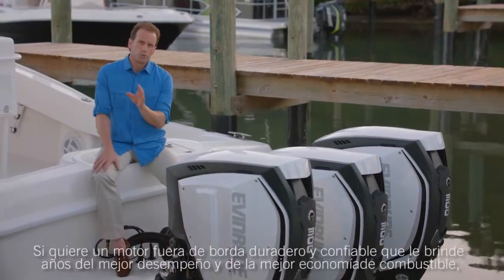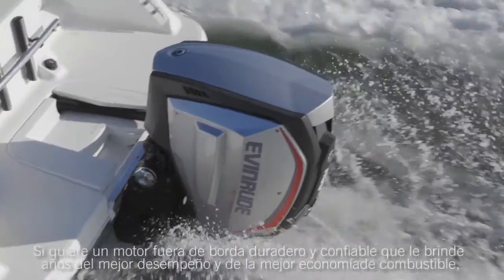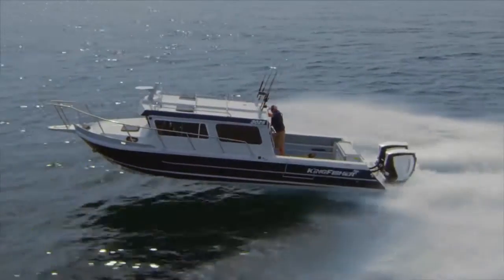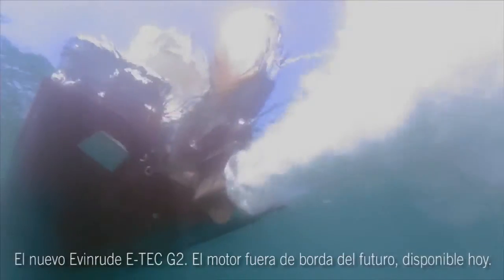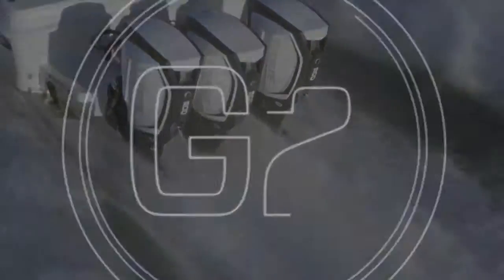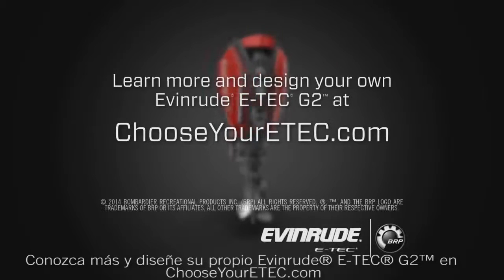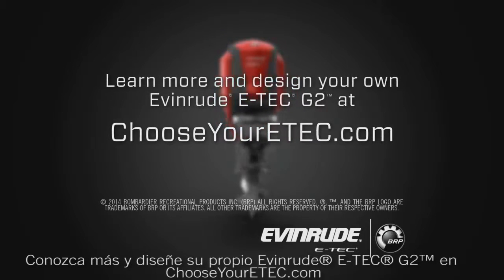If you want a durable, reliable outboard that will give you years of best-in-class performance and better fuel economy, there's really only one choice — the new Evinrude E-Tech G2, the outboard of the future, available today. Learn more and design your own Evinrude E-Tech G2 at chooseyouretech.com.